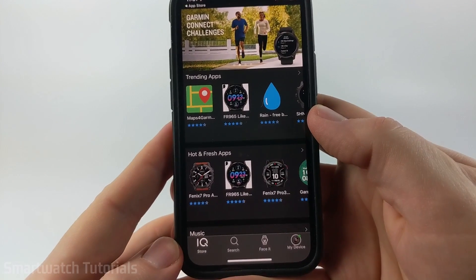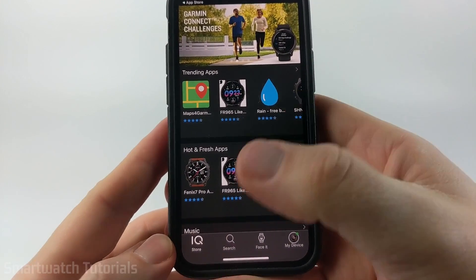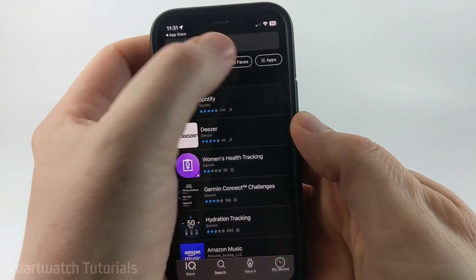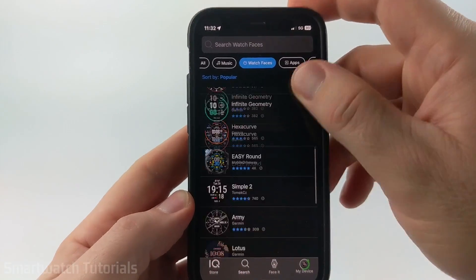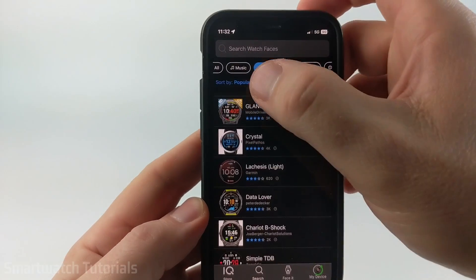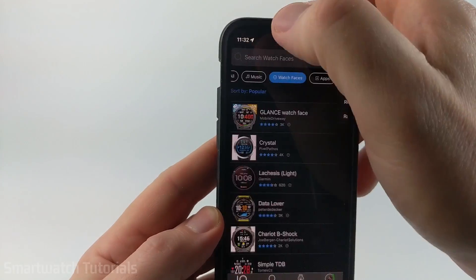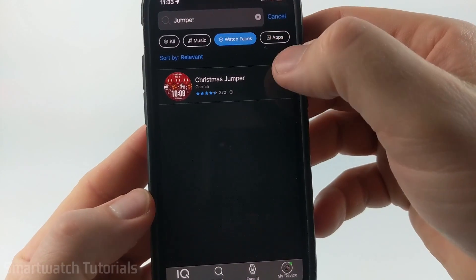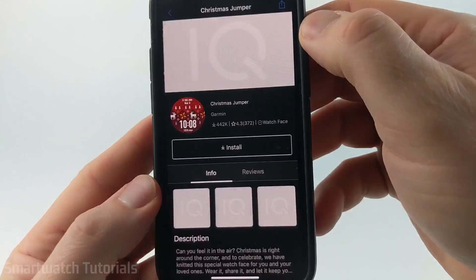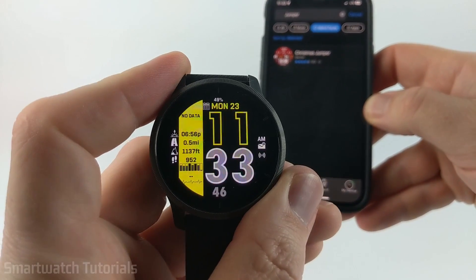Now that we've selected the Venue 2 within the Garmin Connect IQ store, to find watch faces just go down to Search, and then at the top select Watch Faces. Now we can see a list of all the watch faces that are compatible with the Venue 2. Keep in mind, you can sort at the top by popular, recent, and even their rating. I recommend going through this list and finding one that you like. I'm going to install the Christmas Jumper from Garmin, just because it's getting close to the holidays. If you're looking for this watch face, this is the SC9.